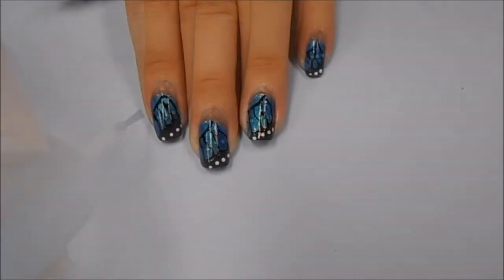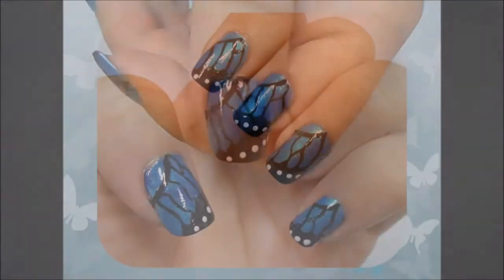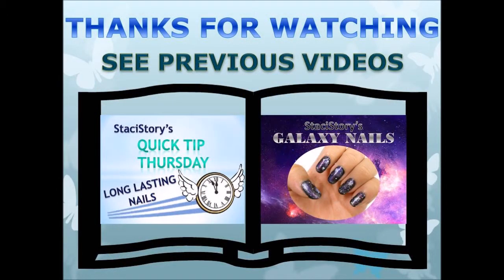So that's the finished look, I hope you like it and I hope you try it out. If you don't like the blue color you can always change up the color to whatever you want. As always thank you so much for watching — if you like it don't forget to give it a like, subscribe for more, comment in the comment section below, and check out the info box for all of the things that I use. I'll see you next time, bye.